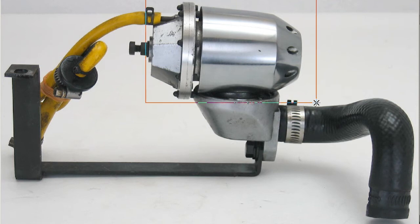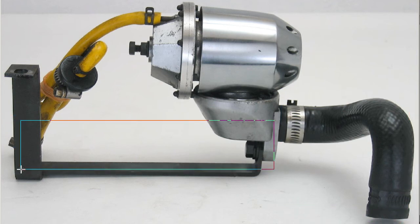This is the valve itself, the flange, pipe, and mounting bracket.